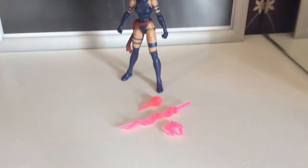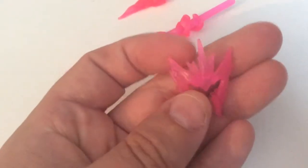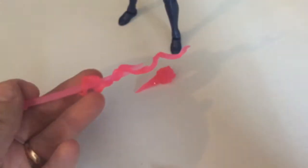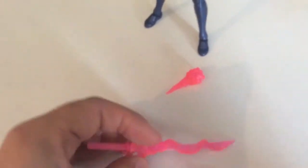So first of all we have the accessories, which are really really nice. We've got the butterfly effect which I'll put on her face before the end of the video — really quite nice. Then we have the sword with the kinetic effect. You can have the sword on its own or with that effect, which is pretty damn nice.